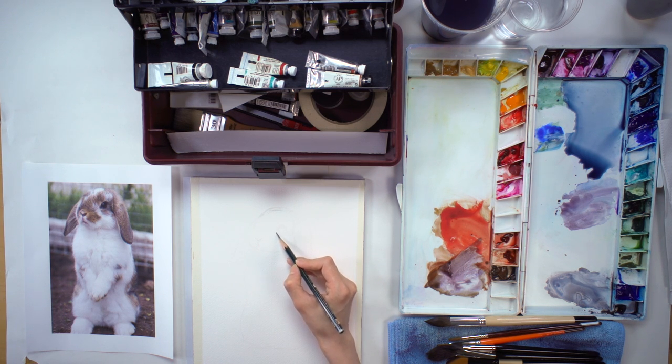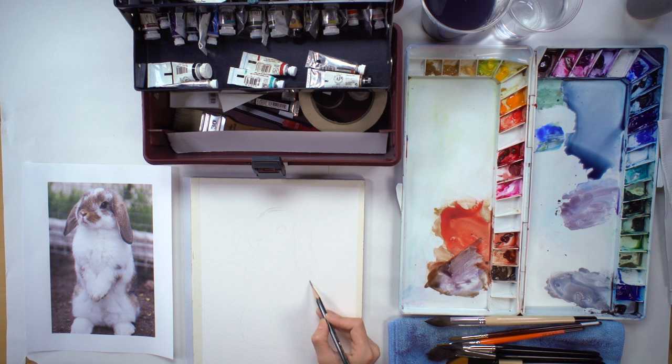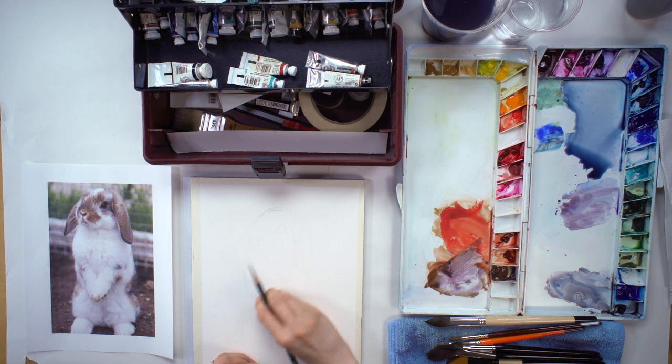Definitely indicate where the eyes and nose are, then adjust this — he's a little chubbier. And then after that, his arms come in over here. He's also a very light colored bunny, but just because he's white doesn't mean we're going to leave most of this empty.